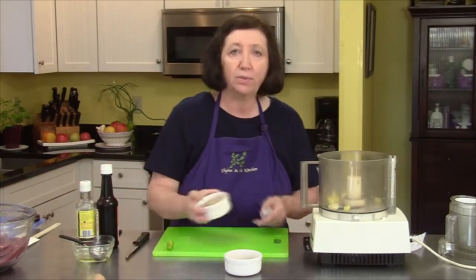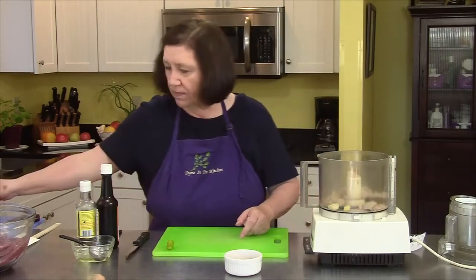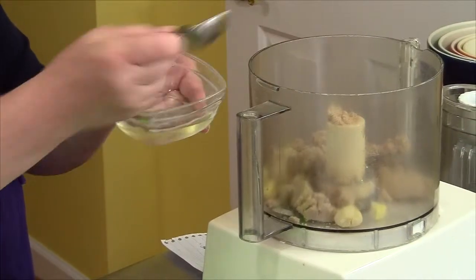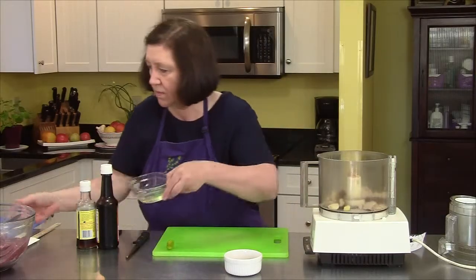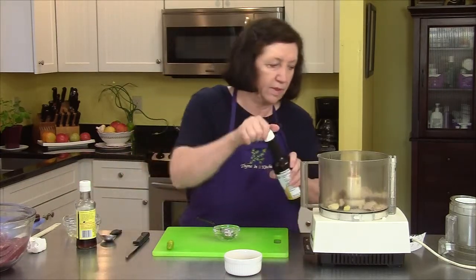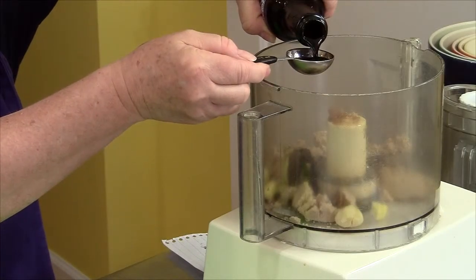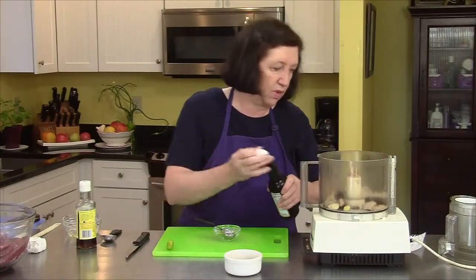I have five tablespoons of light brown sugar. I have two tablespoons of regular vegetable or canola oil. Then I have some soy sauce — three tablespoons of soy.